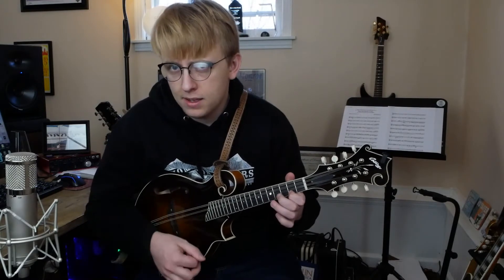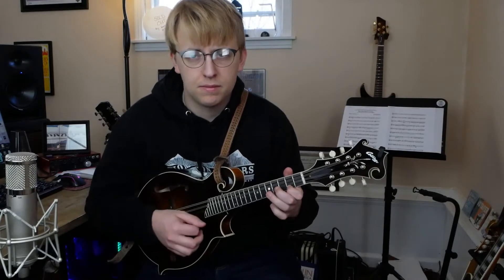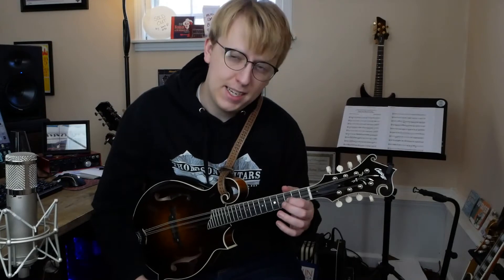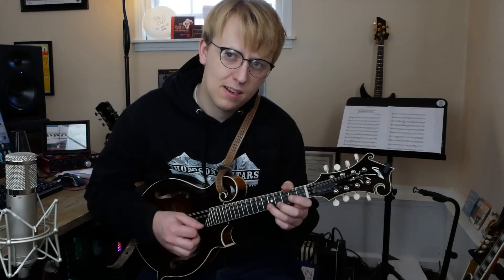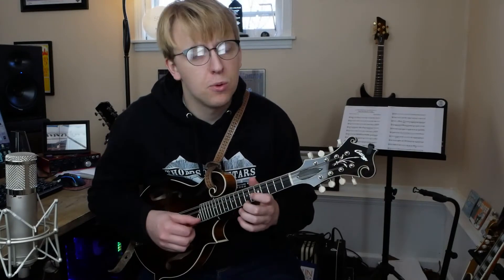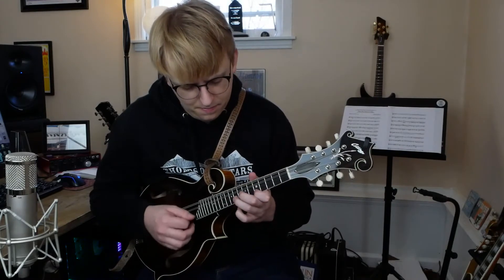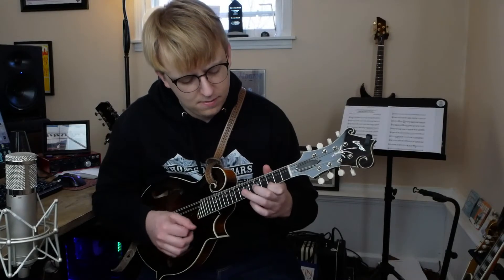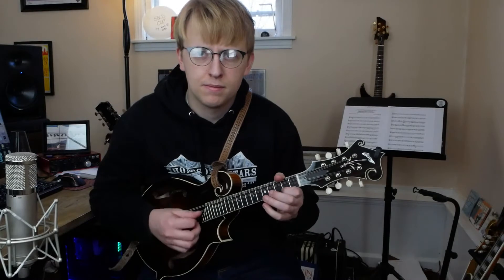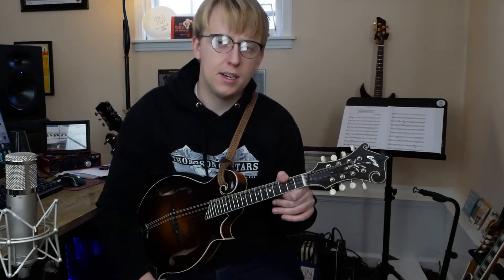F sharp, A, F sharp, kind of in this triplet. And we're actually going to hit a C on our way down there. So that's the intro. I'm going to go ahead and play that once more, and that's going to be played twice, kicking off the tune.